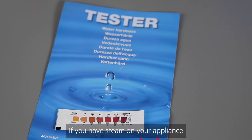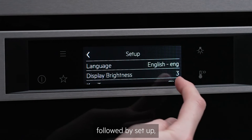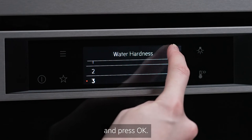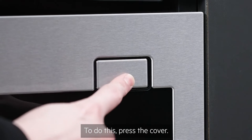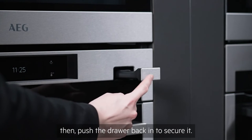If you have steam on your appliance, carry out the water hardness test and set your water hardness by entering the settings menu, followed by setup, then water hardness, and press ok. You'll also need to fill the water drawer. To do this, press the cover, slide it out and fill it to maximum level with cold water, then push the drawer back in to secure it.